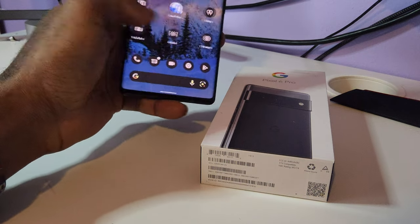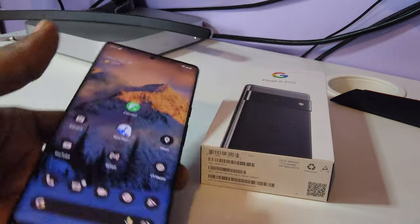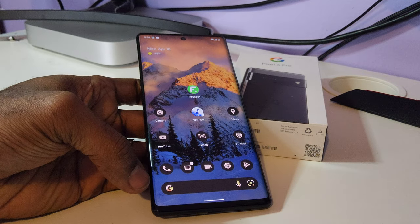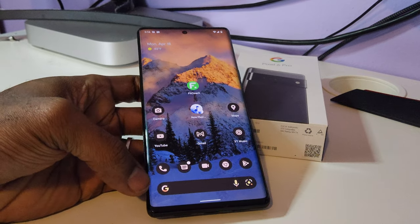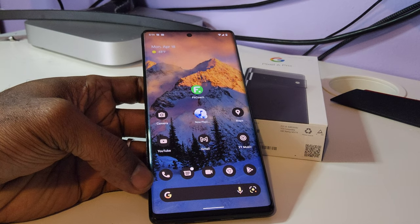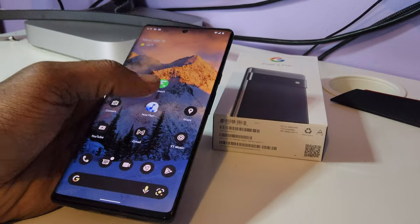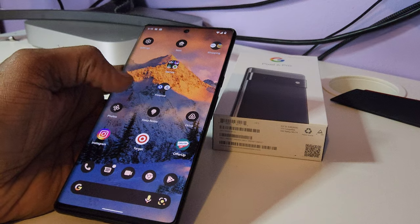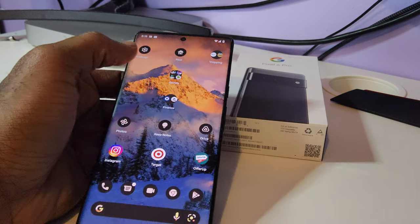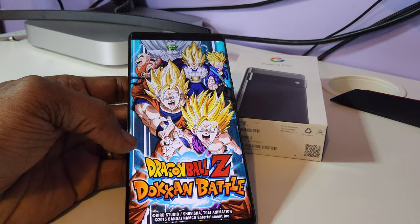I'm a big Pixel fan and I love this phone, but the crazy thing is, in the beginning the phone had so many bugs. After month after month of security updates and bug fixes, there are still some bugs that haven't been squashed yet.